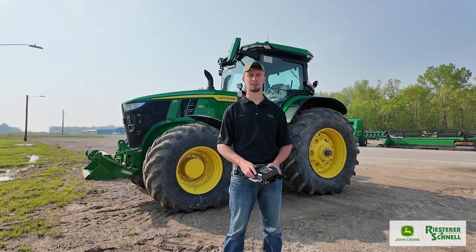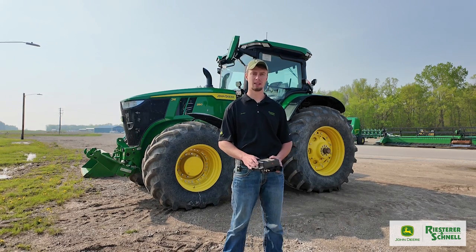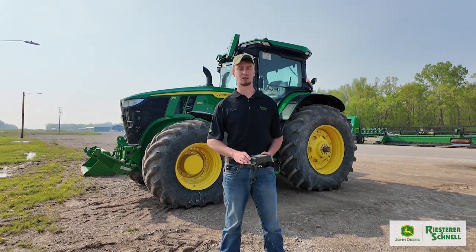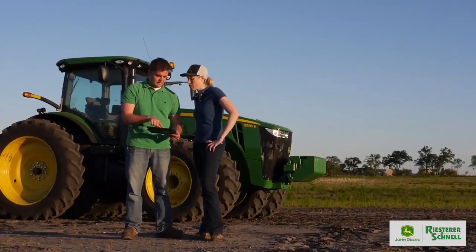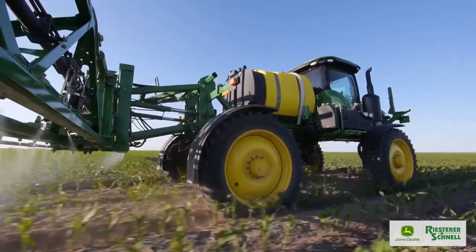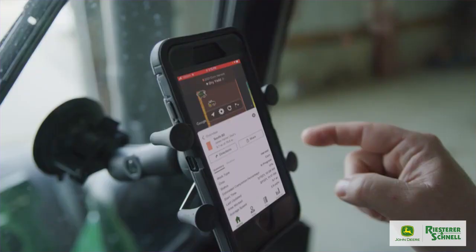Hi, I'm Jordan with Reister and Shell. I'm on the product specialist team and I work with the AMS hardware side of things. Today we're going to talk about our current offerings with JDLink modems to make your real farm your digital farm on your John Deere Operations Center account.